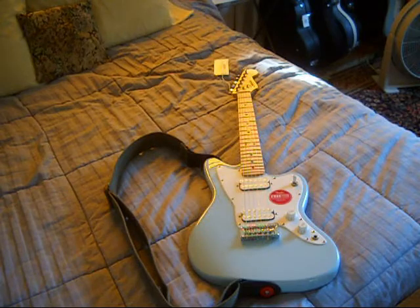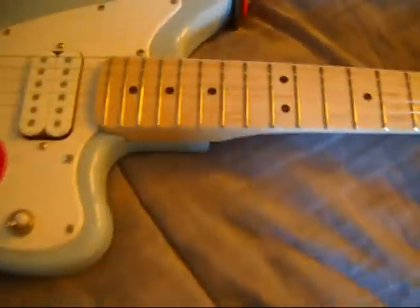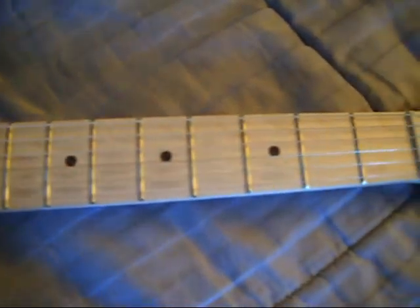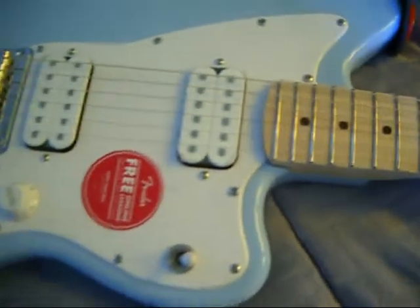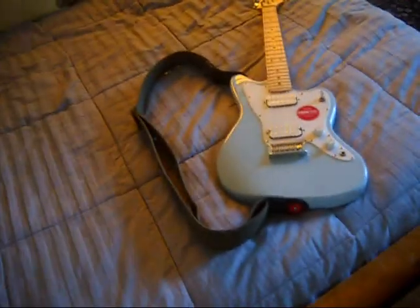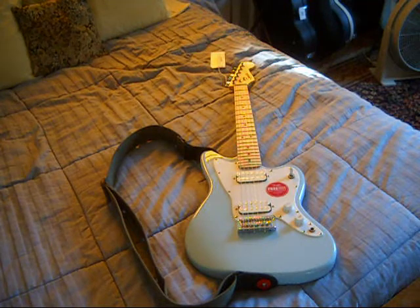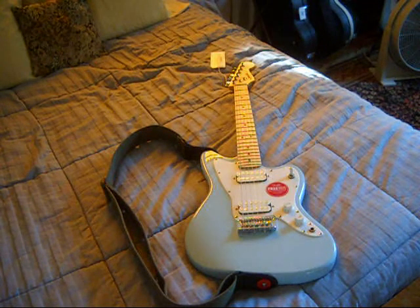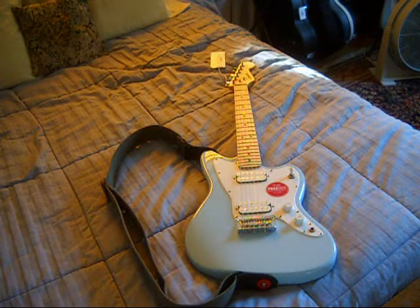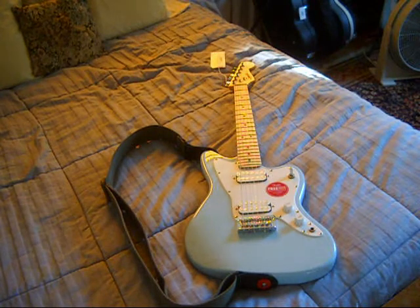The maple fretboard is exactly what I would expect, even on a budget guitar — no outstanding mineral streaks. The strings were pretty corroded. Frets are a little rough feeling, but that's something you just play out. After the first hour my fingers were black, but now they're not quite as black — that's just oxidation on the strings. I'm sure they put the cheapest strings known to humankind on these guitars from the factory, so someday I'll get around to changing them.